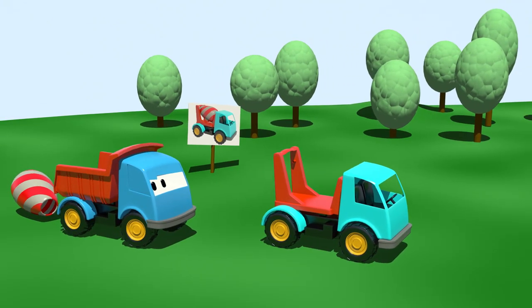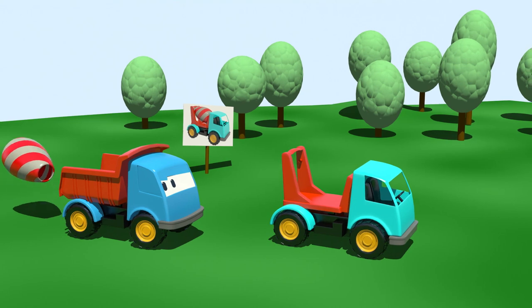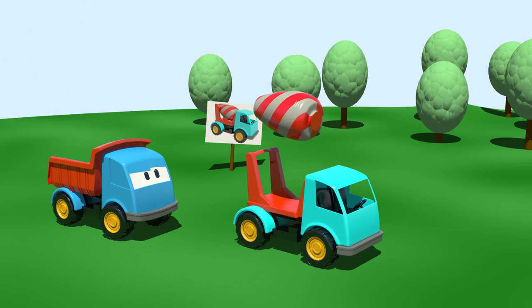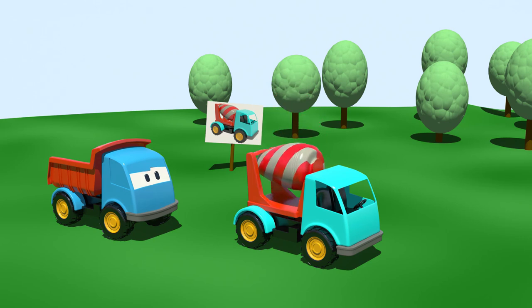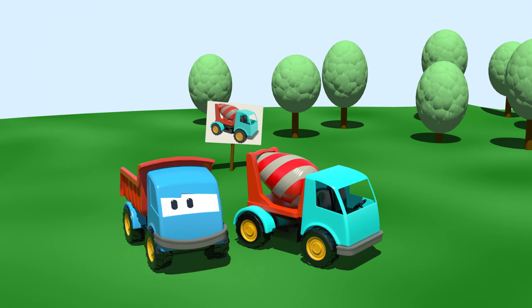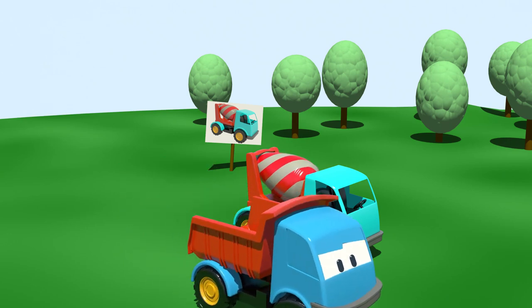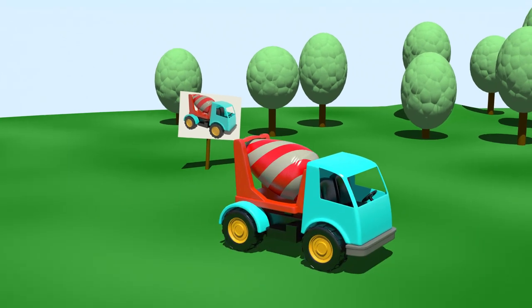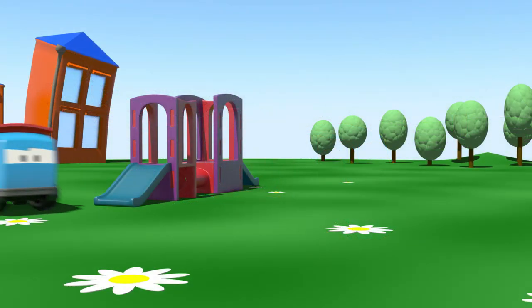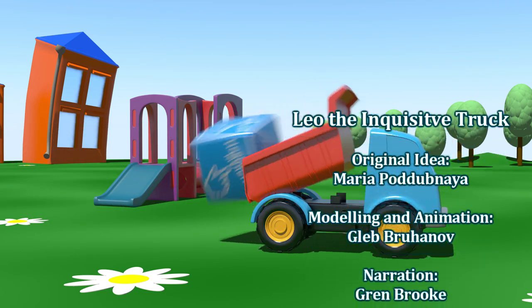Come on, let's put the drum in its place. Great! Now the cement mixer looks exactly like the picture. Good work Leo!